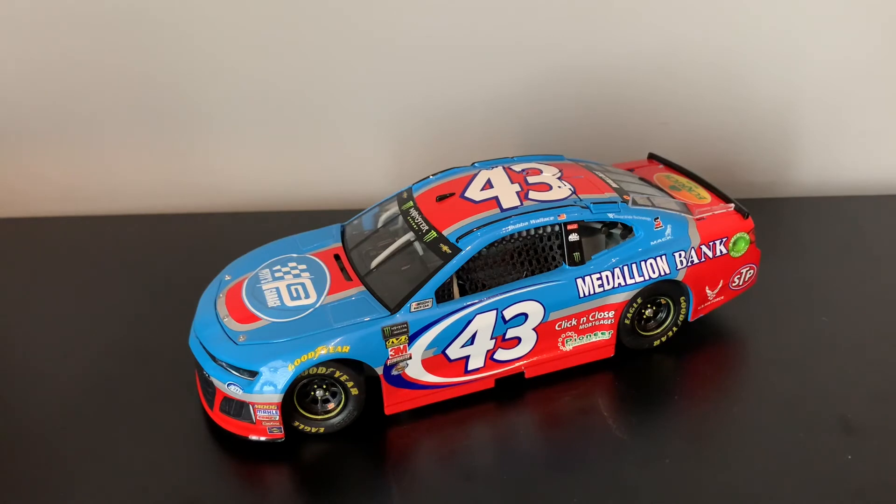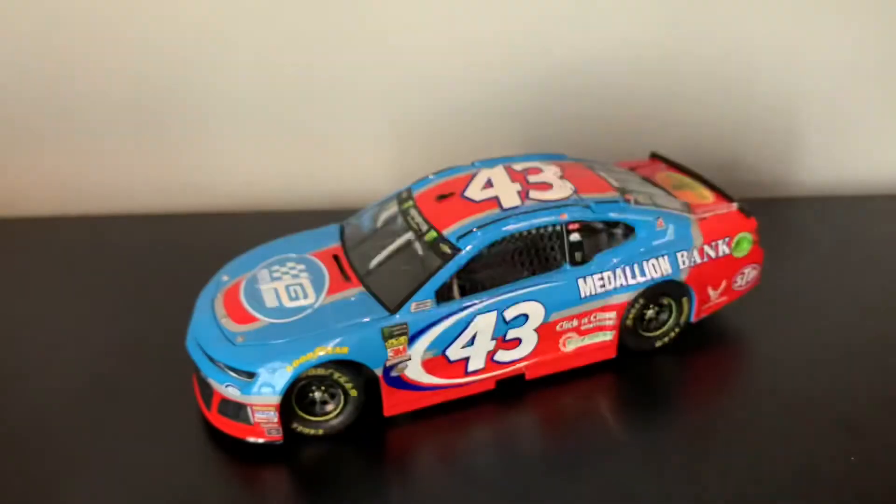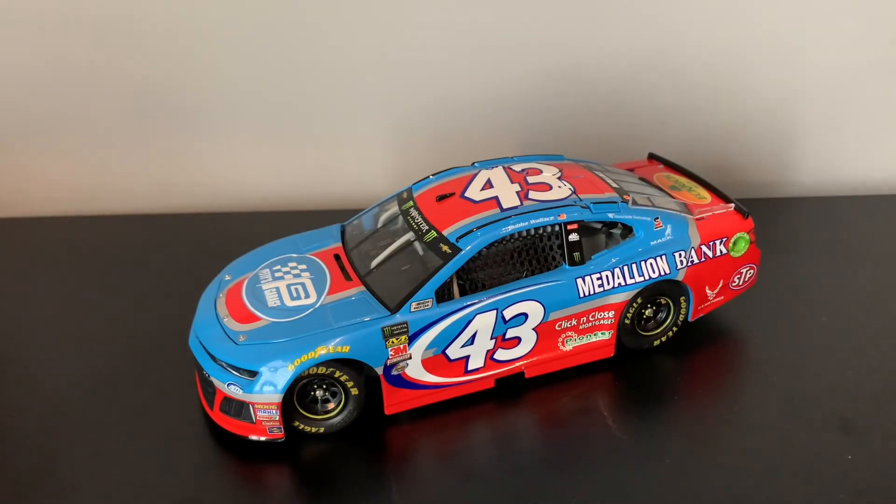I'm also realizing now that when I met him at Watkins Glen, he just signed his name on the hero card. I guess that is his signature. I think he switched it in 2019, so that's kind of annoying. But thank God I had that signed. So I think that's it.